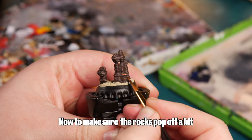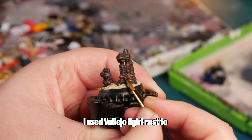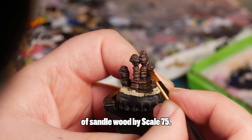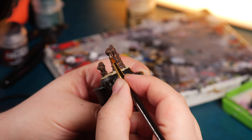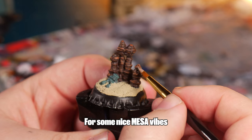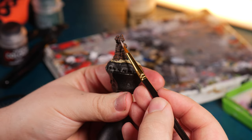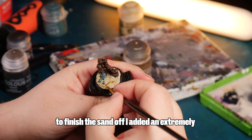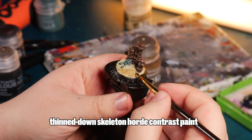To make sure the rocks pop off a bit, I used some Vallejo Light Rust to add some line highlights, ending with a final highlight of Sandalwood by Scale 75. I really like the way these colours complement the rock for some nice Mesa vibes. To finish the sand off, I added extremely thinned down Skeleton Horde Contrast paint.